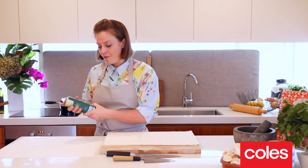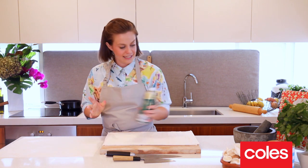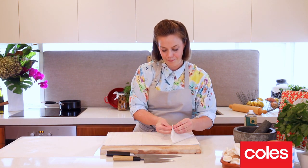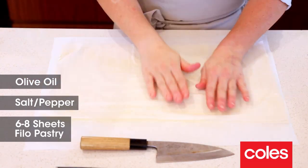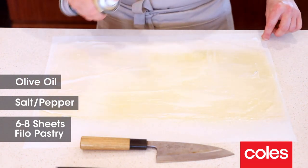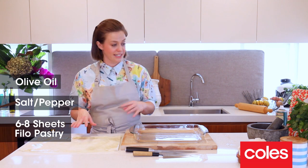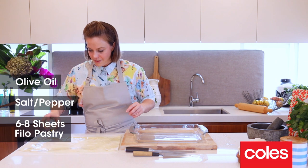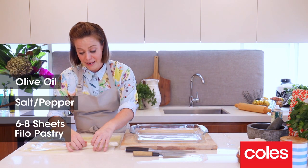The next thing we're going to do is start to build the pastry case onto a piece of baking paper. Spray a little bit of olive oil and then start to layer the pastry. Once you've got six or eight layers of the phyllo pastry done, we're going to give it a final spray, and then create a little wall before putting it into our baking tray.